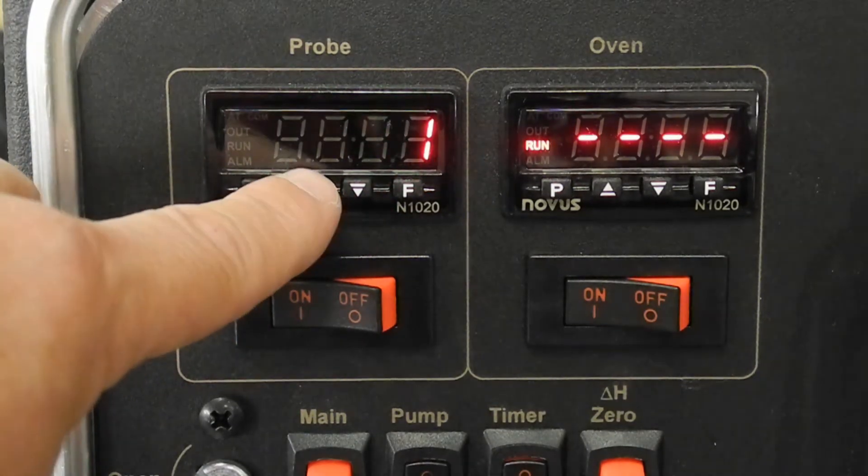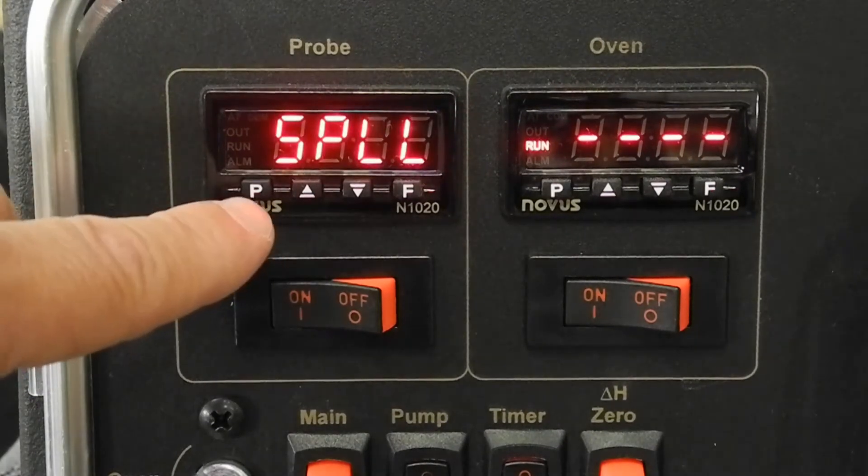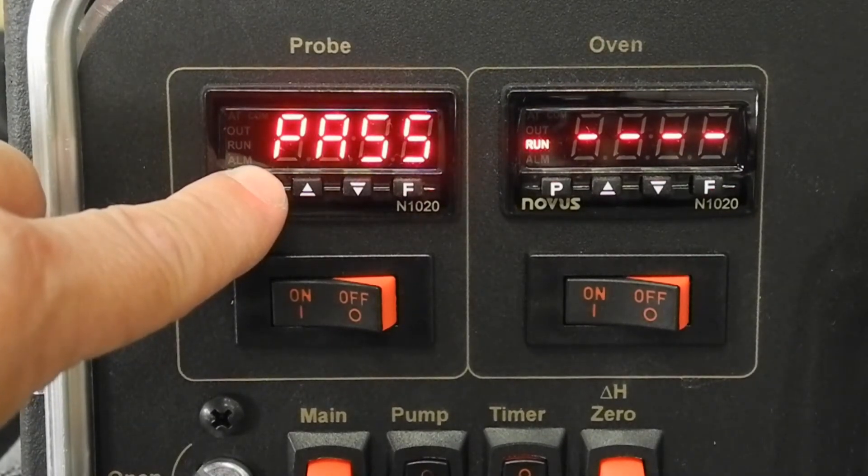Tap the P key to reach OFFS. This segment allows the operator to apply an offset to match the Genco unit on the console.